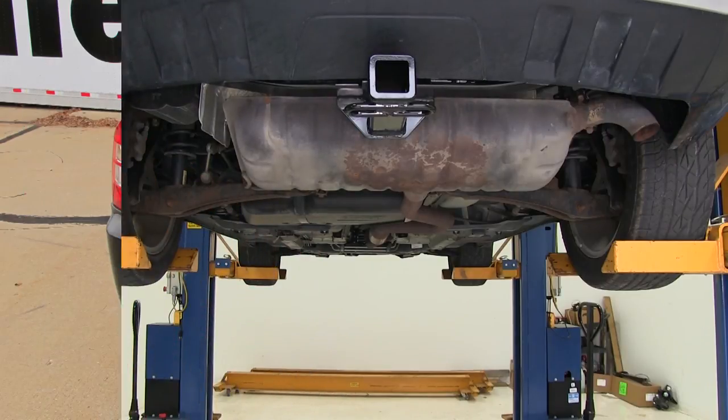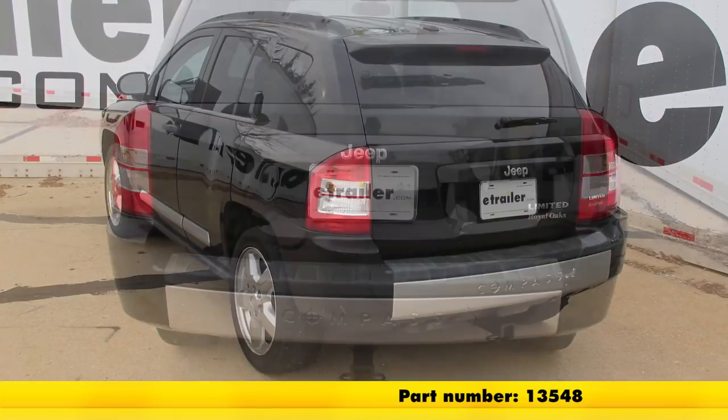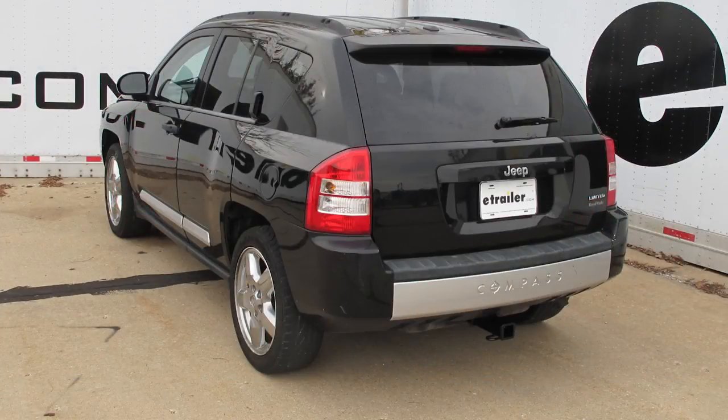And with that, that'll do it for the installation of the Curt Trailer Hitch Receiver, part number 13548, on our 2007 Jeep Compass.